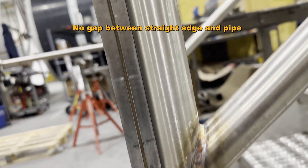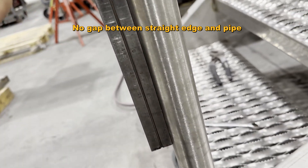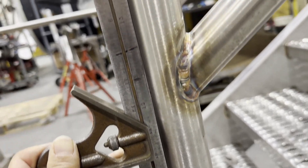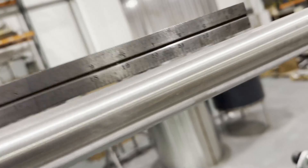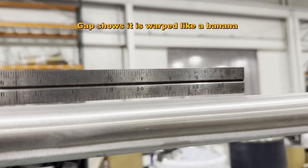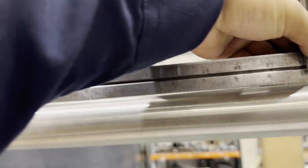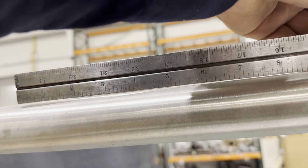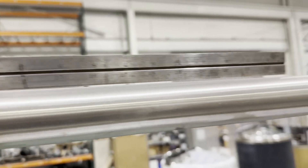Now let's see if it's straight or not. As you can see, it's almost perfectly straight. What if you weld without any jig to prevent warping? As you can see, it becomes a banana — it looks bad and is hard to fix after welding. This is the difference between good welders and so-so welders.